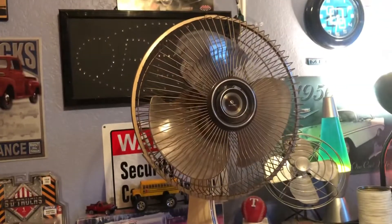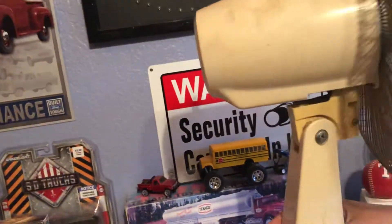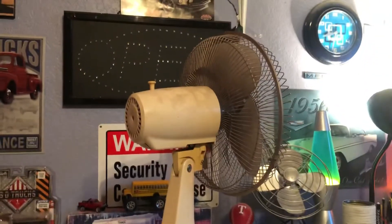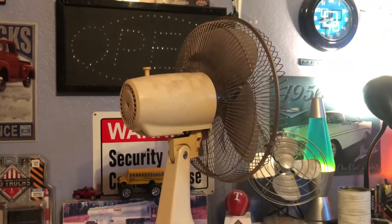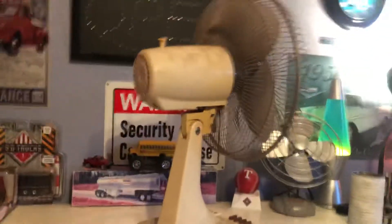Now it'll get cleaned up, put some oil in it, make it look nice. This will probably be one I'll be using around the house because it's pretty quiet — I could set it up in a certain part of a room. Other desk fans I have get a hum from air going through the grills, but these have wider grills, kind of like the 80s Lascos.